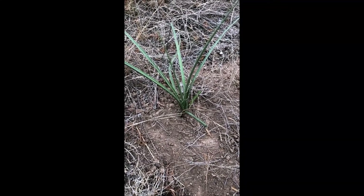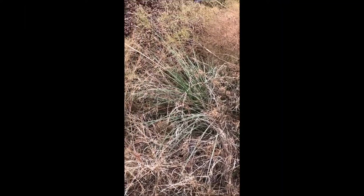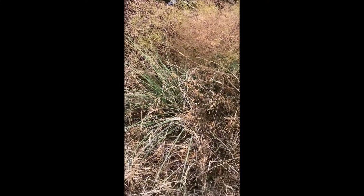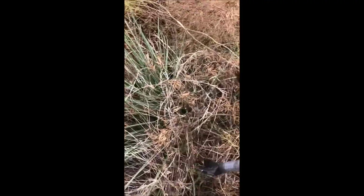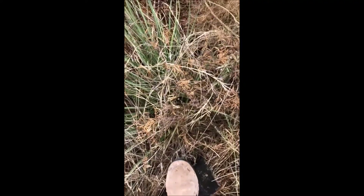I'll show you me digging one up here in a little bit. I'm going to dig up this red yucca that's very close to my mulch dumping spot. I'm going to show you how easy it is to get these out of the ground — they're just on bulbs and they don't have very long roots either.